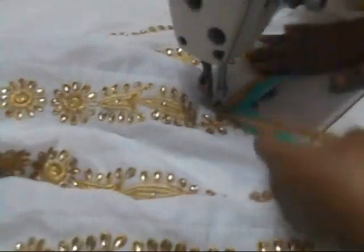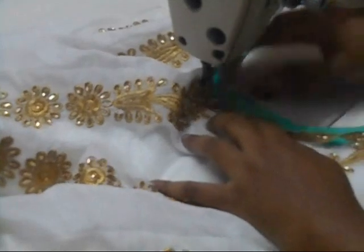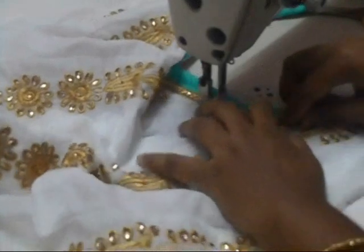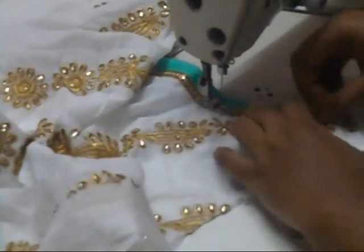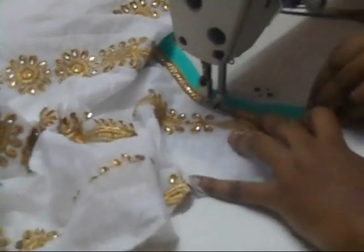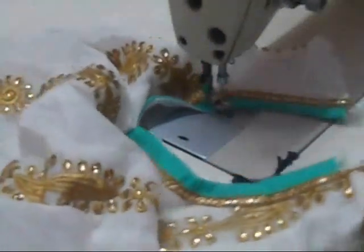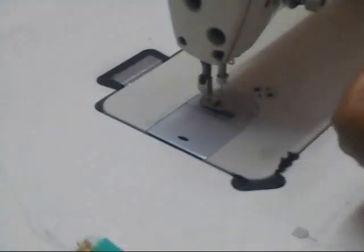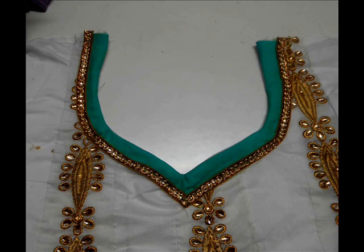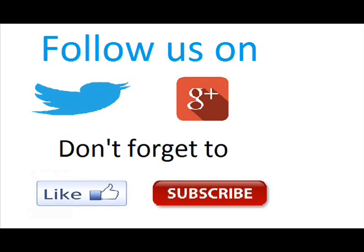Sew it slowly — don't be in a hurry so that you get a neat finish. That's it, it's done! Let me show you the final look of the neck design. Here it is — it came out really good. I like this neckline very much and I think you will too. Thank you so much for watching. If you like this video, please click the thumbs up button below, share it with your friends, and don't forget to subscribe so you don't miss any future videos. Thank you so much, bye bye!